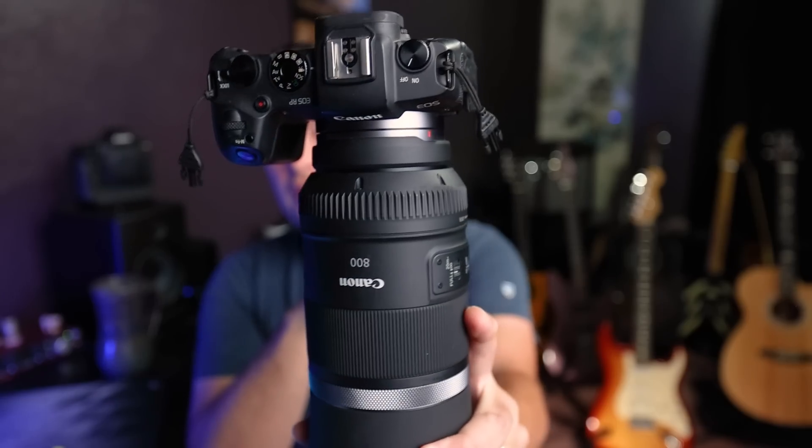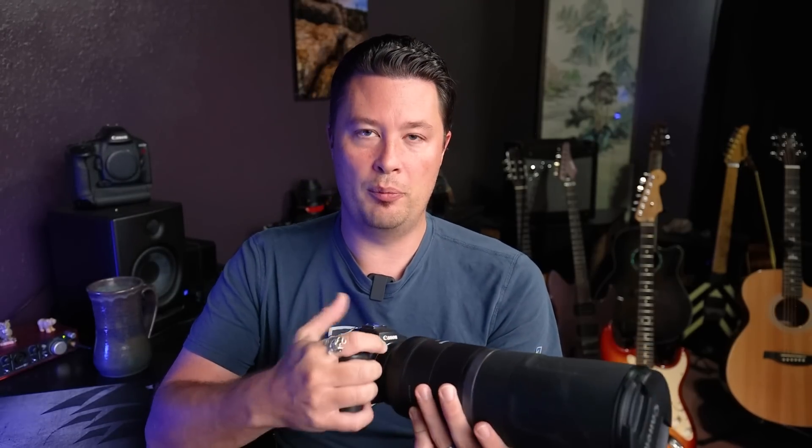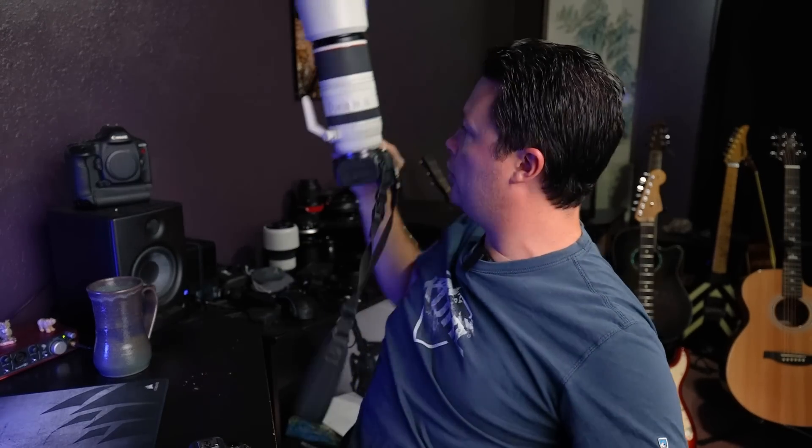So this is what we're working with — the RP with the 800mm. I'll say right off the bat this is the lightest high-quality wildlife combo in existence. Full-frame mirrorless with an 800mm prime — it's insane. And the fact that I can hand-hold this 800 with zero issues all day long is just amazing. They're wanting to know whether to upgrade to an R5, R6, or a new lens.